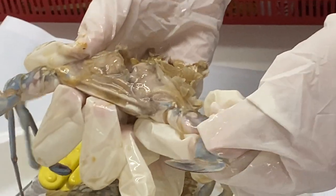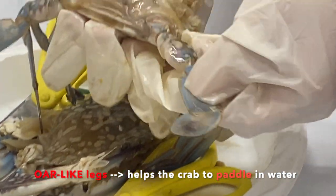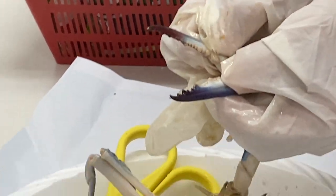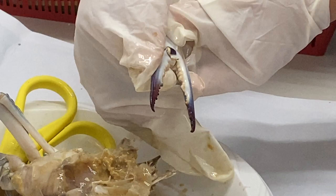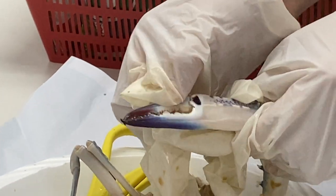Okay, these are the legs that can help the crab to paddle in water. Can you see that it's like an oar-shaped? O-A-R, so that it can help the crab paddle in the water. Now how about this pincer? What is this pincer for? This pincer is to protect itself from predators, and also to grab food, so it can catch the food.